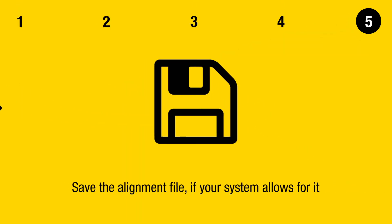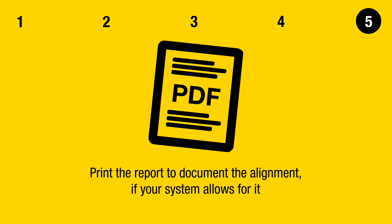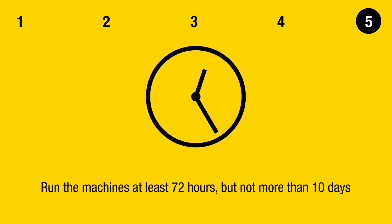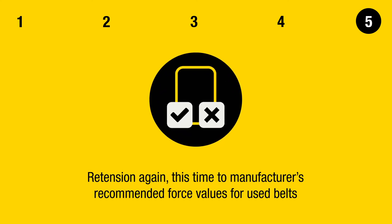Step 5: Documentation. Save the alignment file if your system allows for it. Print the report to document the alignment if your system allows for it. Run the machines for at least 72 hours, but not more than 10 days, then re-tension to the manufacturer's recommended force values for used belts.